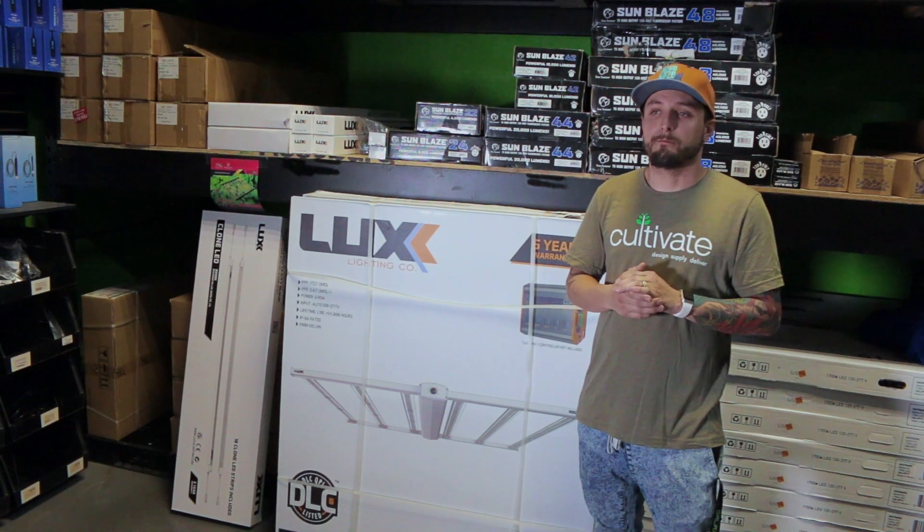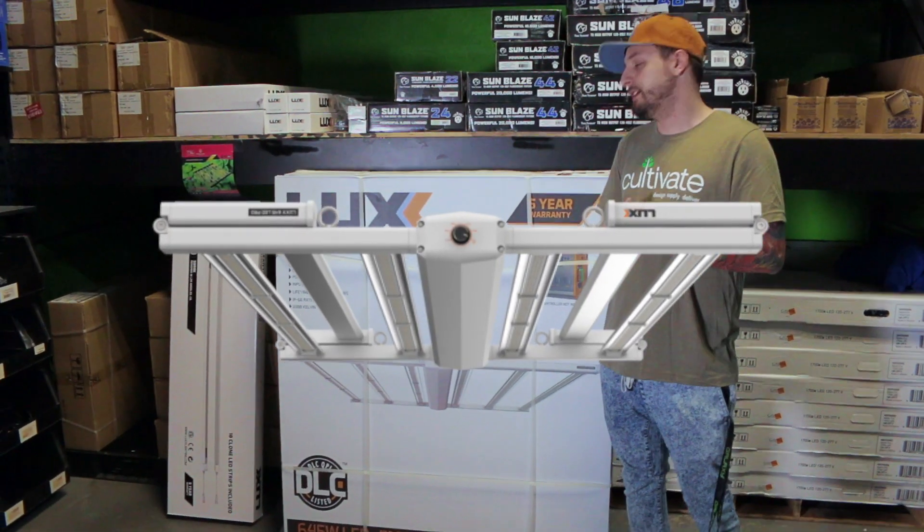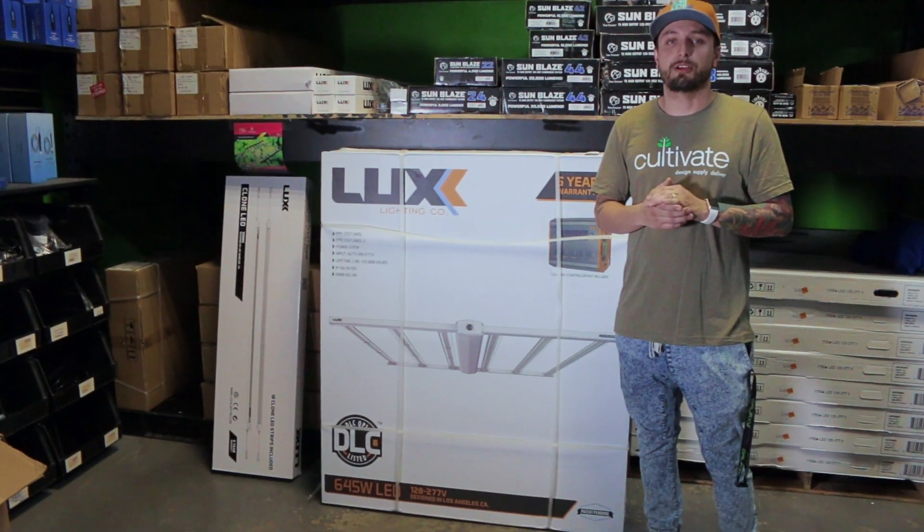This light covers a 4x4 footprint, has dimming capabilities going down to 40%, and is also supported with a 5-year warranty.